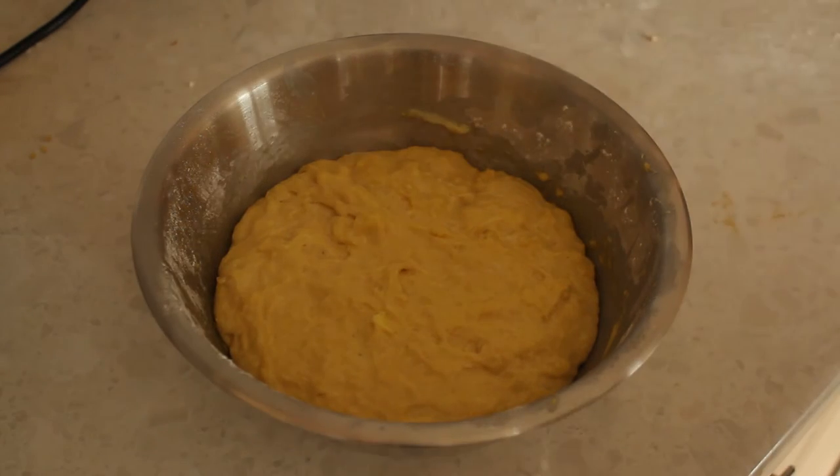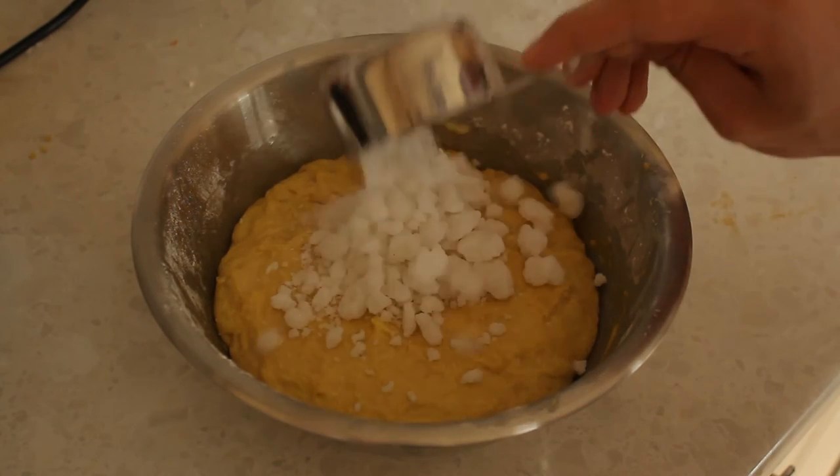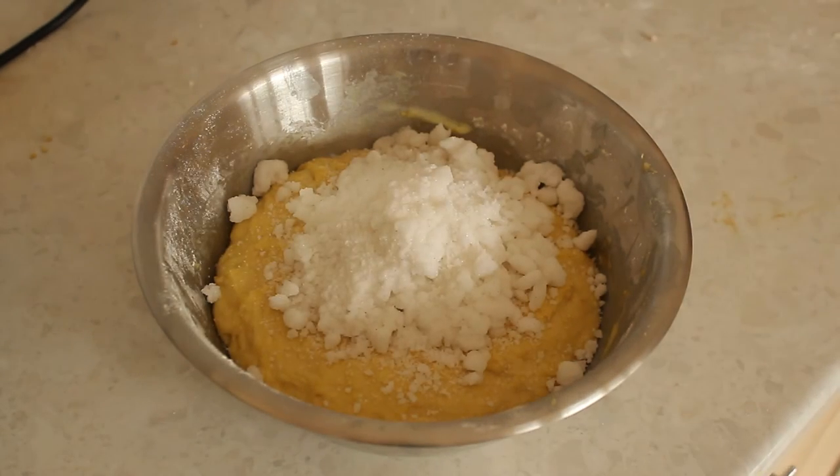Now that your batter has doubled in size, add in your pearl sugar and slowly fold it in, making sure that you leave as much air in the mixture as possible.